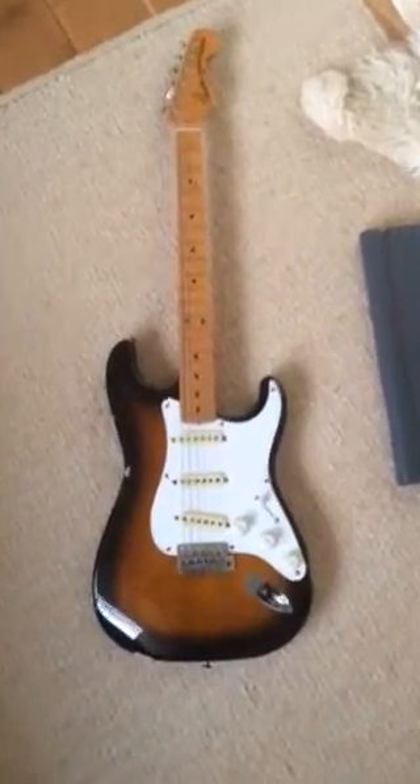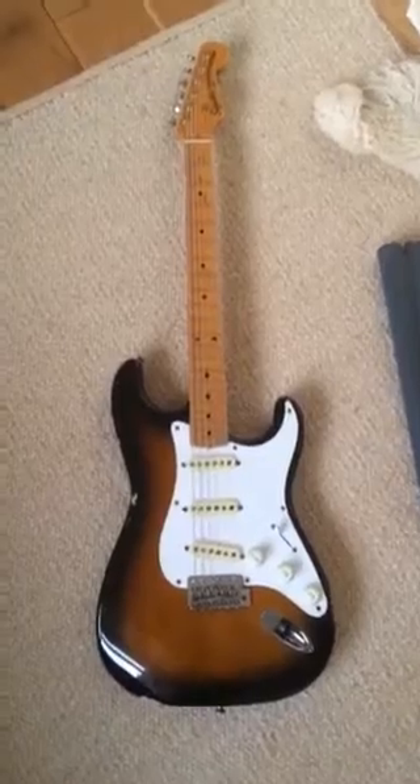Rightio, here it is. Like I said, just to show you all of the little marks and bits and pieces around it, just so you know where everything is.